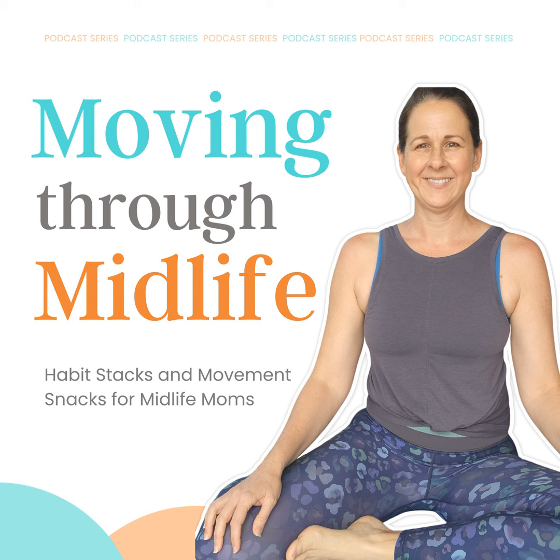I hope you enjoyed this episode and found something to take away to help you practice healthier habits, move more, or handle midlife and aging with grace. If you enjoyed this episode, please share it with a friend or leave us a review to help us reach more moms just like you. Head to movingthroughmidlife.com to join the free community or learn how you can move more and feel better in your daily life. We'll see you next time.